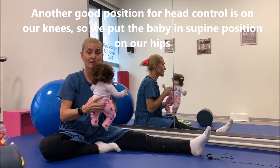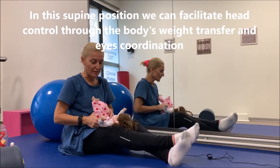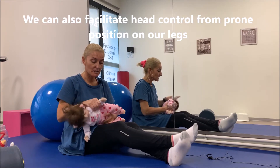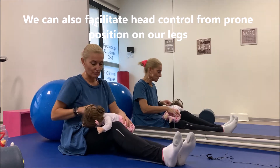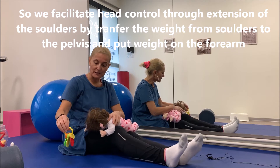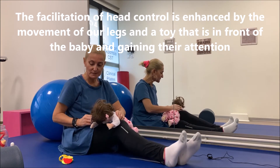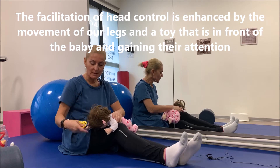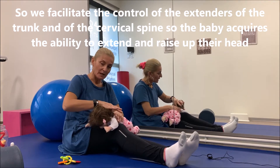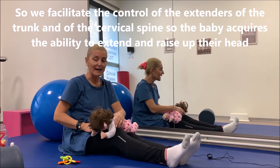Μία πολύ καλή θέση στην οποία μπορείτε να δουλέψετε το κεφάλι είναι η ύπτια στα χέρια σας, δίνοντας στο παιδί κίνηση πλάγια μία από εδώ μία από εκεί. Επίσης από πρηνή θέση στο πόδι σας, το παιδί μπορεί να σηκώσει το κεφάλι γιατί έχει ένα παιχνιδάκι και οργανώνεται η αλλαγή θέσης κεφαλής — το παιδί προσπαθεί να δει προς τα επάνω σηκώνοντας το κεφάλι.